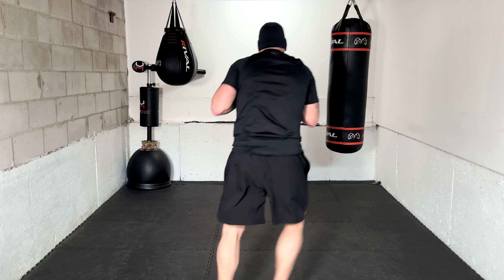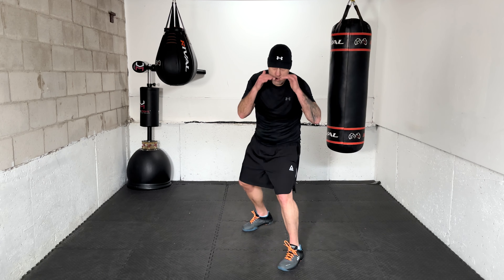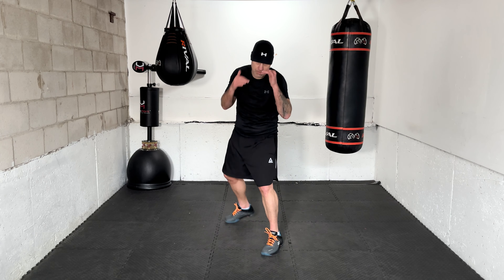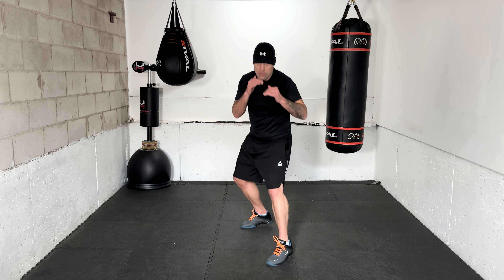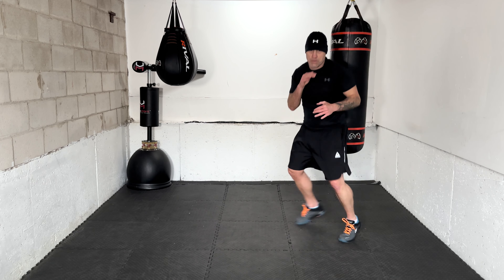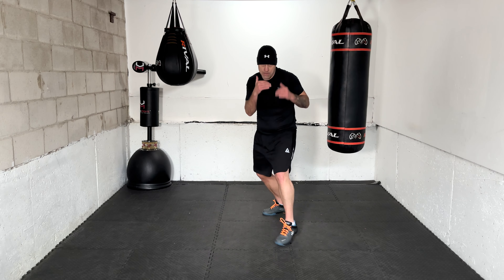All right, settling in, facing forward — 10 punches coming your way: jab. Jab. Right hand. Lead hook. Uppercut. Uppercut. Overhand, overhand. Lead hook. Jab. Right hand.